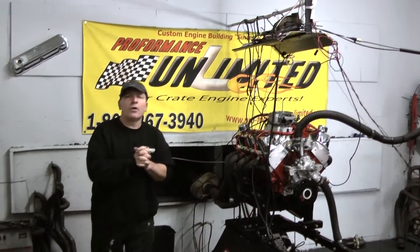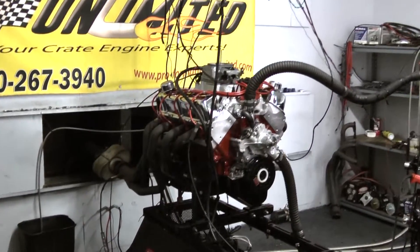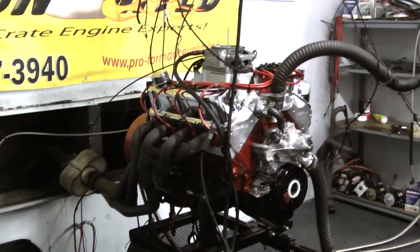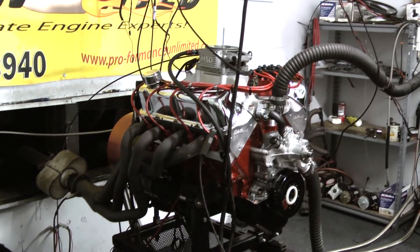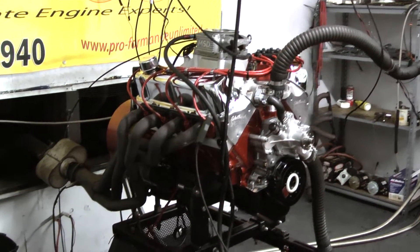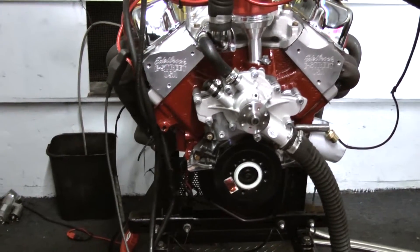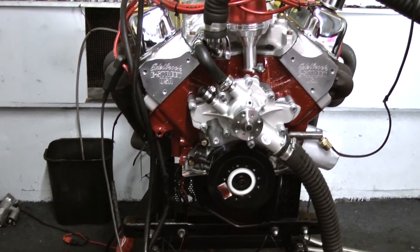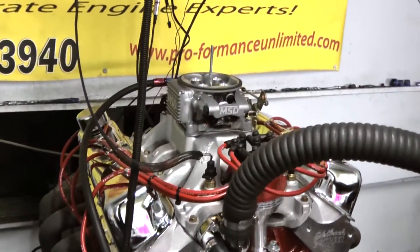What we have here is one of our Windsor Strokers — a 408 cubic inch Windsor Stroker. This happens to be a little bit of a new package, coming with a full forged rotating assembly: forged steel crank, H-beam rods, forged pistons, a beautiful hydraulic roller camshaft, finished up with the Edelbrock heads, Edelbrock intake, and this is our atomic EFI system on this motor.